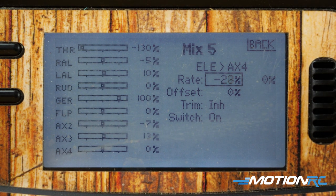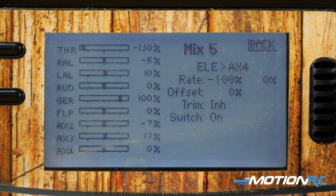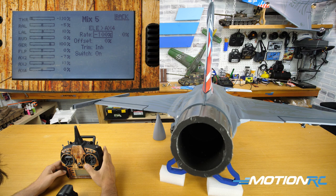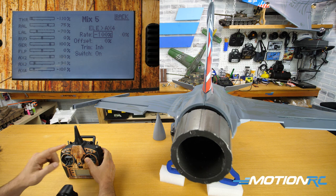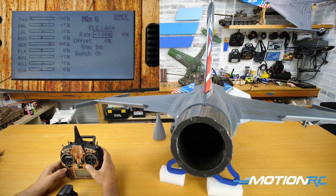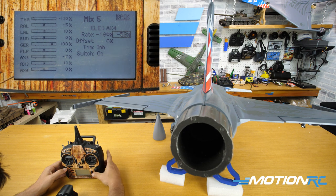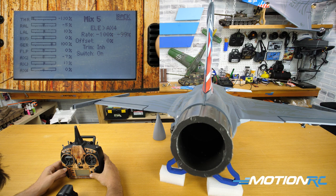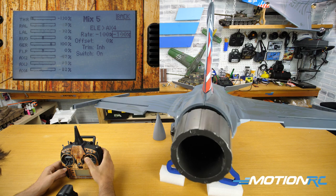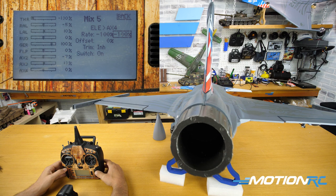Now play with your rates. I'll start by going to minus 100 on one side and test it. When I move up, my thrust vectoring is moving perfectly in line with how I want it to react with my elevons — it goes down. But right now it doesn't move in the up direction, so I need to move over to the other side and give it the same minus 100. There we go — up and down. Now my thrust vectoring is working perfectly in pitch with my elevons.